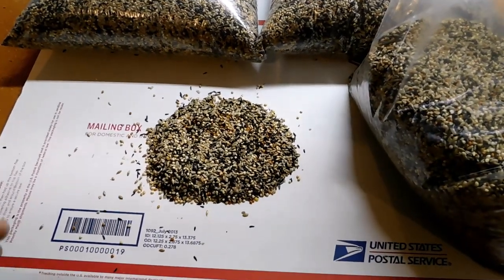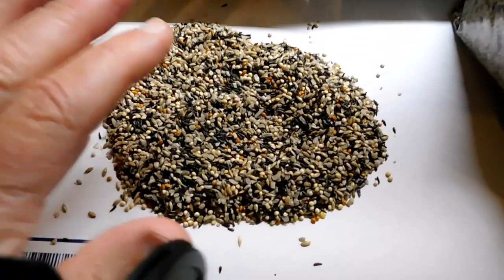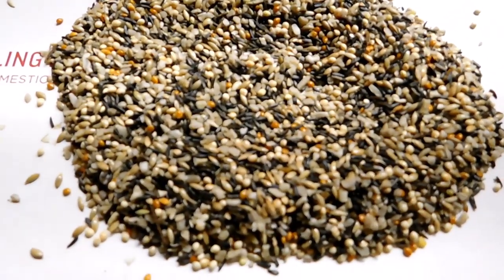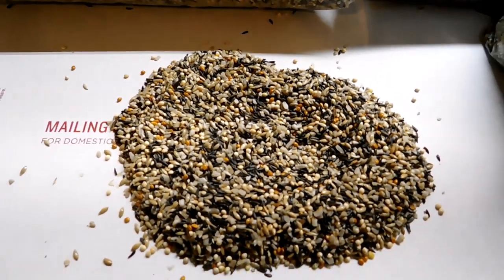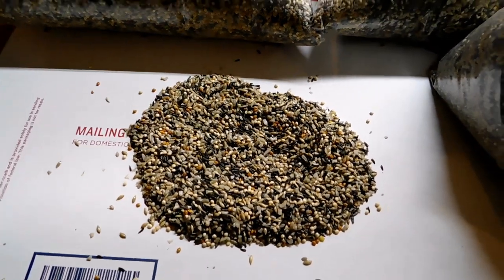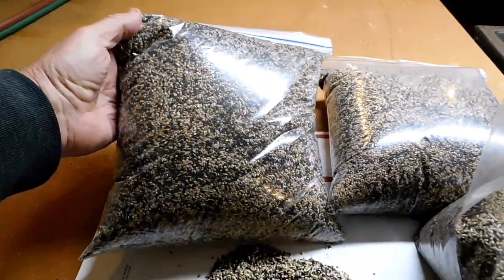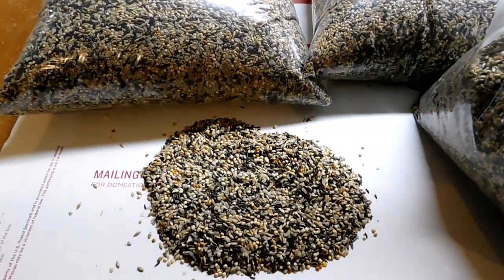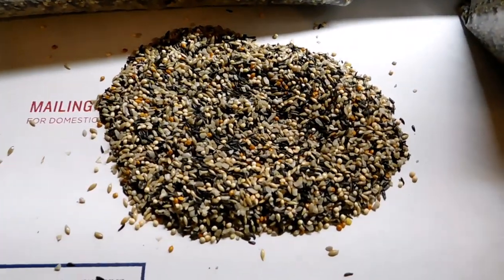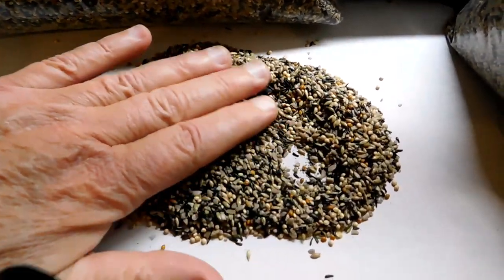Hey, this is Pete from Peter's Feeders. I want to introduce our newest product we're going to be trying — it's called our Finch Feast. It's a special proprietary mix I put together. In almost 40 years of doing this, we've not done this, but we've had questions about it. We're going to make this available in five-pound bags on both our Etsy and our Peters Feeders site.